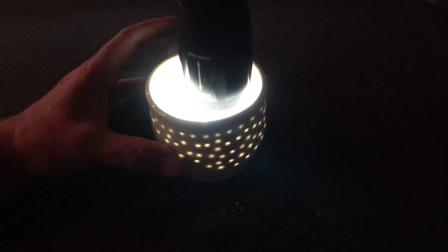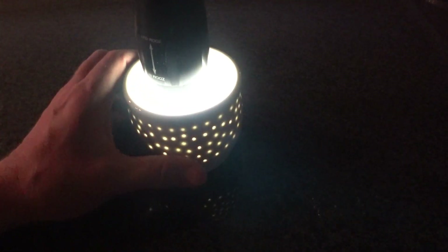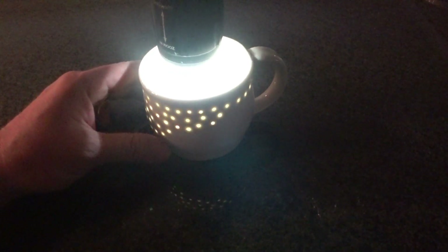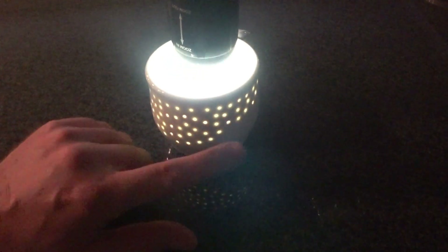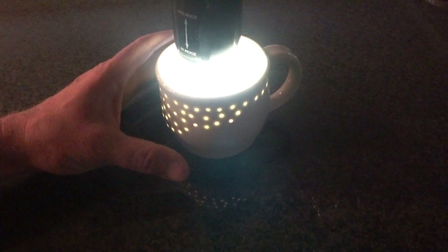I mean, you've got to admit it's cool. And you can see the light holes during daylight. I did actually pour some coffee in it, and you hold it up to a window and you can see them. So it's pretty cool.